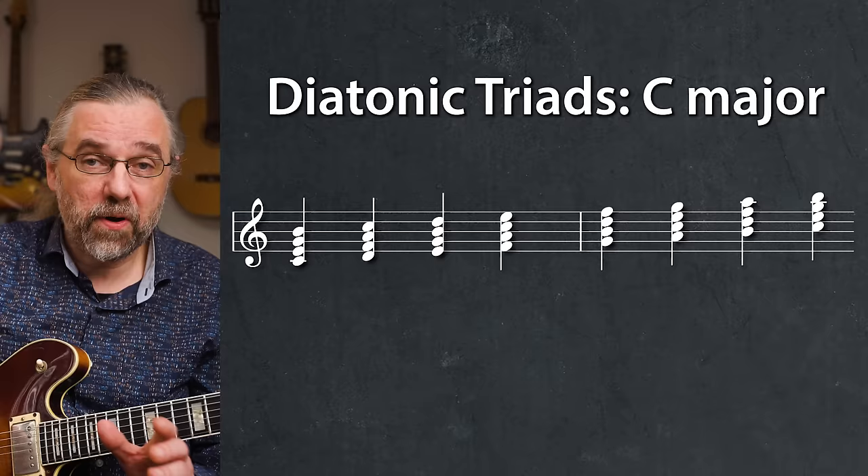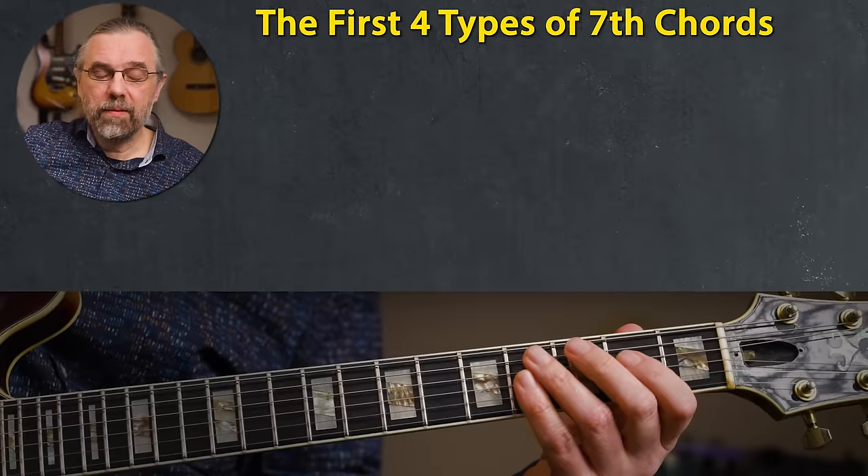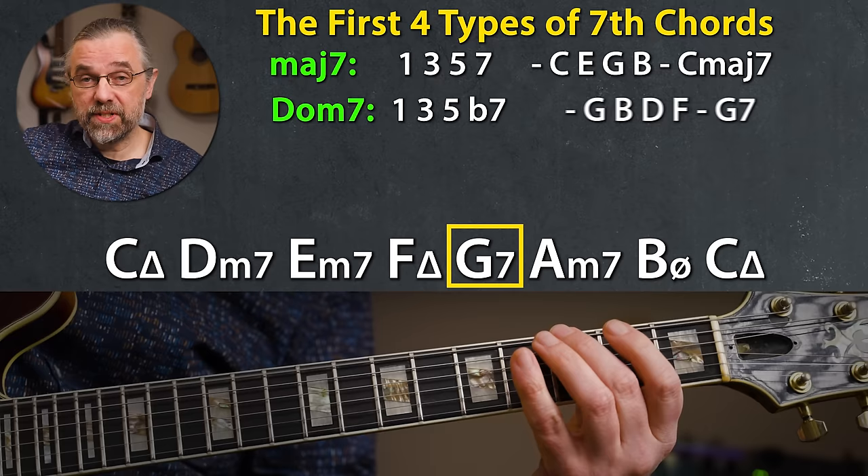Again, the order of chord types is really useful to know. So for a major scale that is: major seven, minor seven, minor seven, major seven, dominant seventh, minor seven, and half diminished. And as you can see, there are four chord types in the scale. Major seven — one, three, five, seven — that is C, E, G, and B. We have a dominant seven on the fifth degree, G, which is one, three, five, flat seven: G, B, D, F.